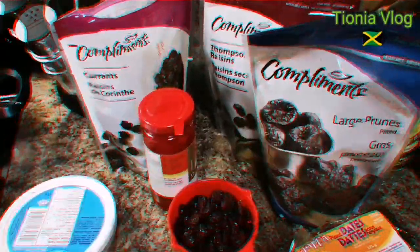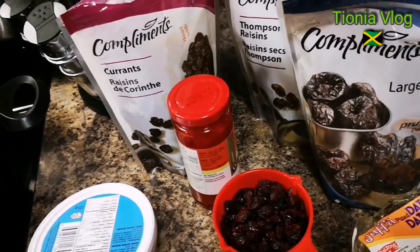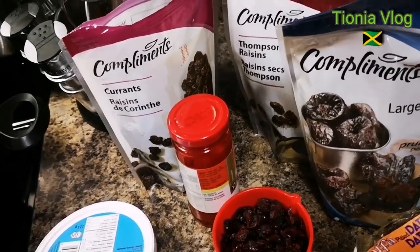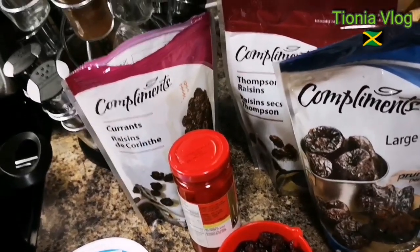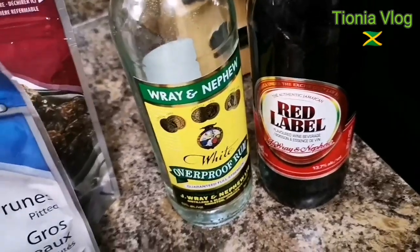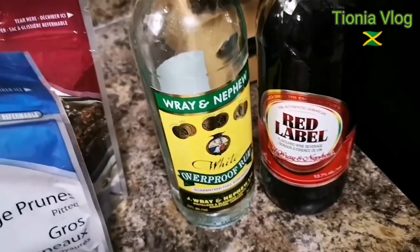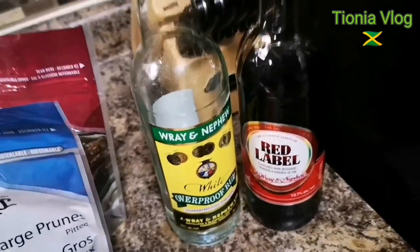Hi my peeps, what's up, wagwa, and welcome back to your girl Tuna in the house. This is the updated video — instead of soaking the fruits for weeks, months, or a year, I'm gonna stew them. I'm gonna use some overproof white rum; you can use any rum of your choice. And I have my good red label wine. I'm Jamaican, we have to stick with the natural and the goodness.